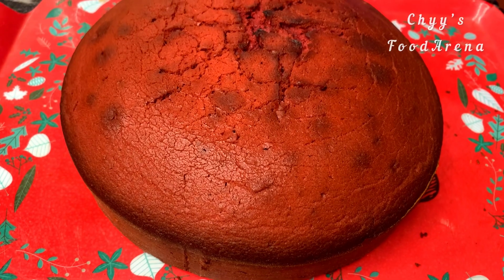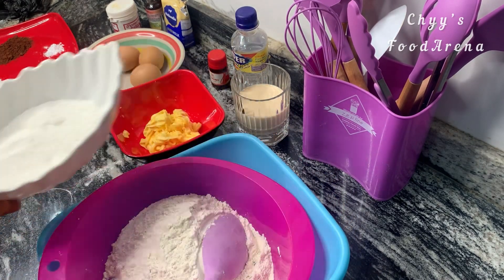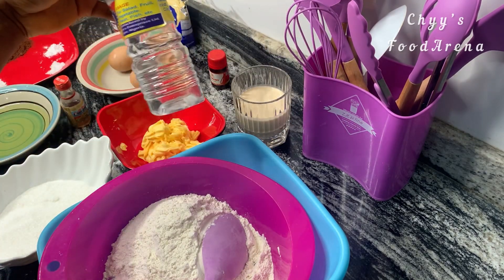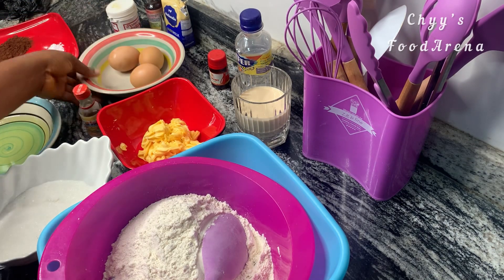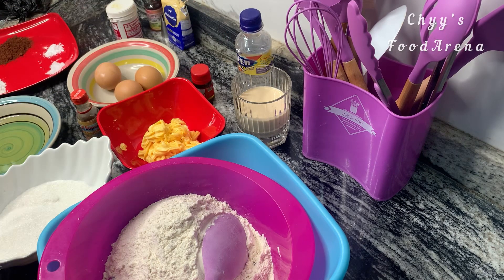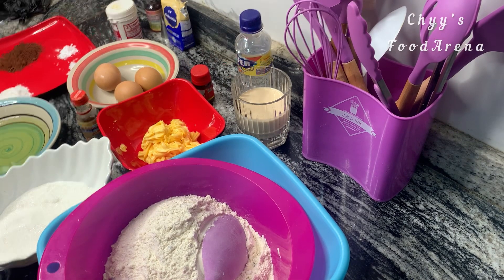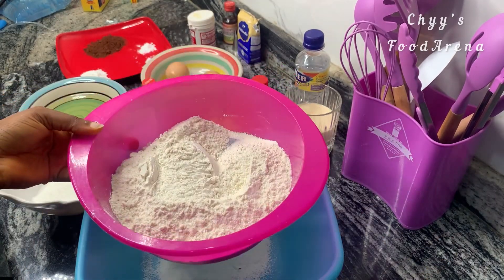So let's get right into the video. The ingredients are: flour — two cups; sugar — one cup; butter — 90 grams; milk — one cup; vinegar — one tablespoon; vegetable oil — one and a half cups; vanilla flavor — half tablespoon; eggs — three; red velvet food color — your desired measurement; cocoa powder — three tablespoons; baking powder — one and a half teaspoons; baking soda — one and a half teaspoons.